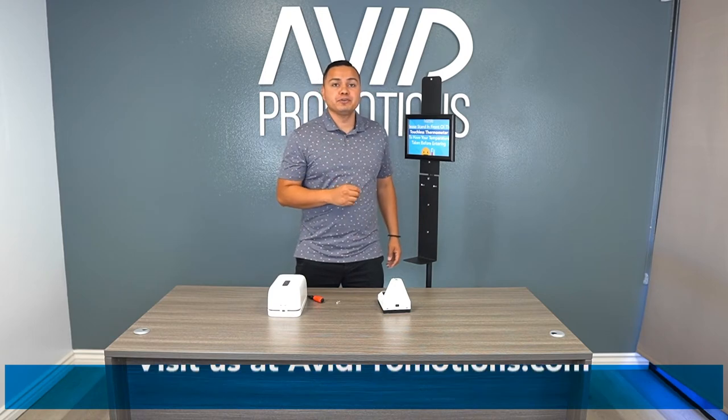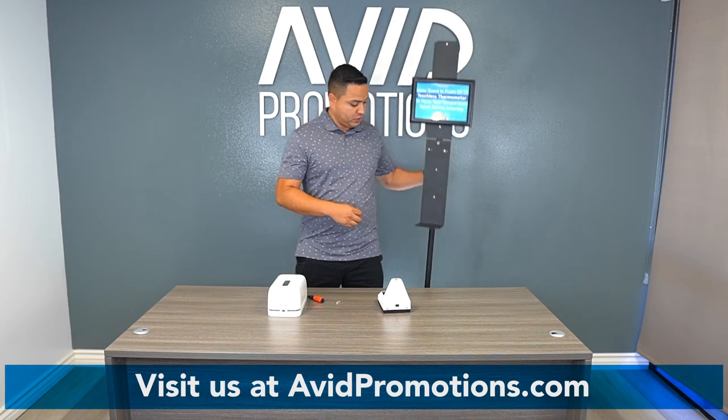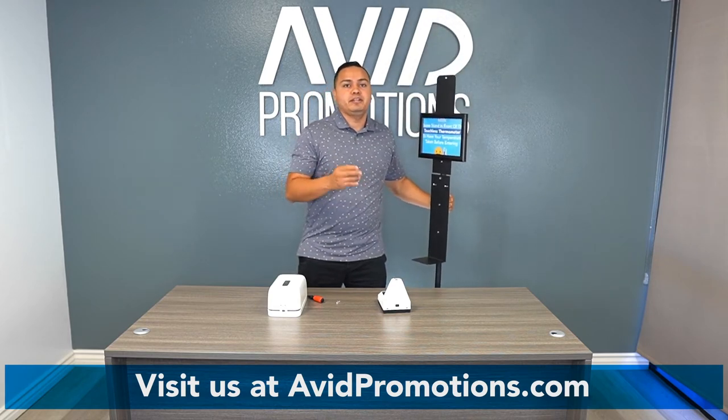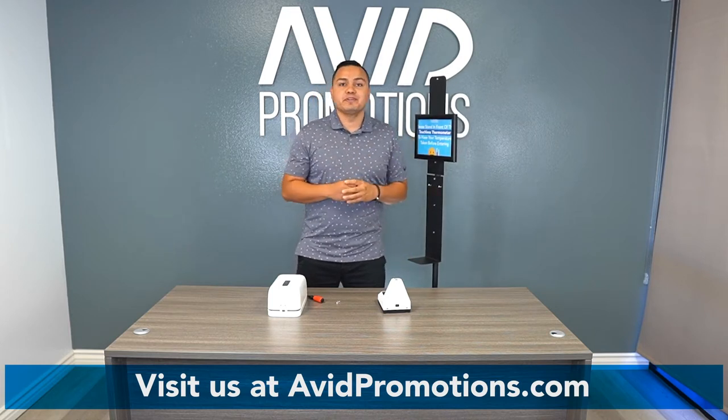The stand itself — the first thing to do is figure out if it's for children or adults. If it's for children, you can remove this pull right here. It drops the stand by about 18 to 24 inches. If you're going with adults, just keep it like this.